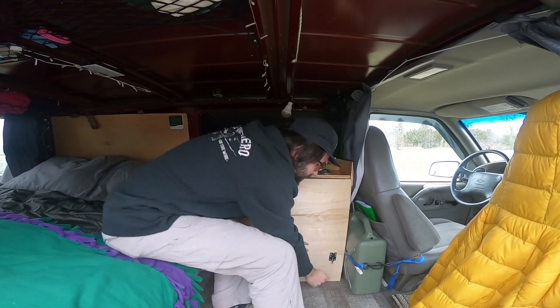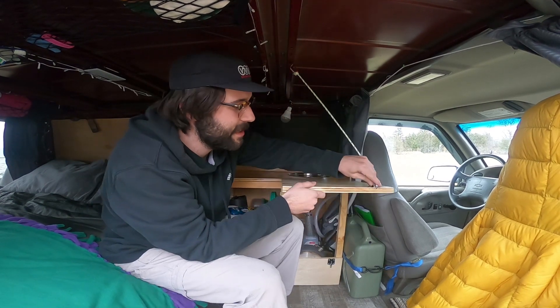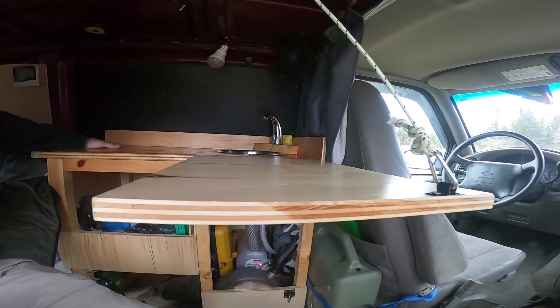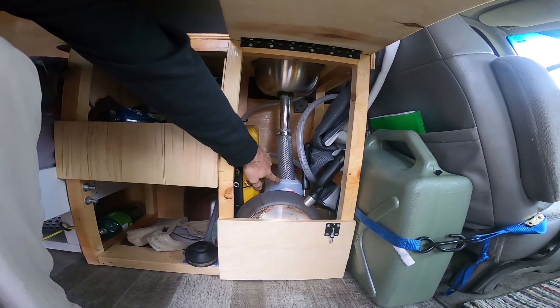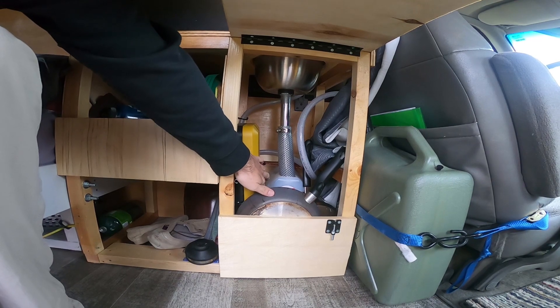This flops open and I have this little screen here with the carabiner which supports the table. Under here I have a little bit more pots and pans, my stove. This is my grey water tank which is a lot smaller than the fresh, so I have to empty it out pretty frequently.